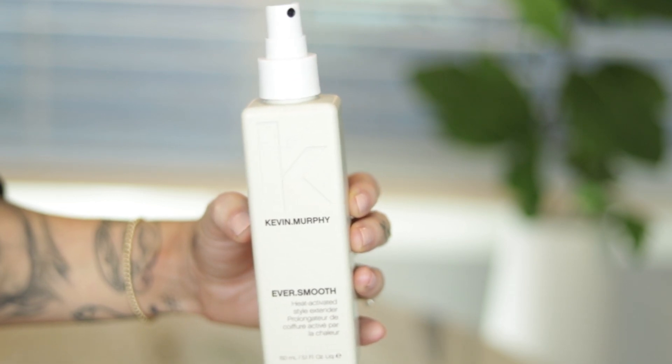I want to say something before I start styling. My friend Natalie gave me this — it's the Kevin Murphy Ever Smooth Heat Activated Style Extender. It's like a wave-one type product where you spray it and then style, but it's way less heavy. It comes out as a fine liquid, not a heavy texture spray. I really prefer this — it smells amazing. I just go through with my fingers, and because we kept the curling iron moving, you're not going to have definitive waves — you'll have a nice bend, which I like with this short hair.